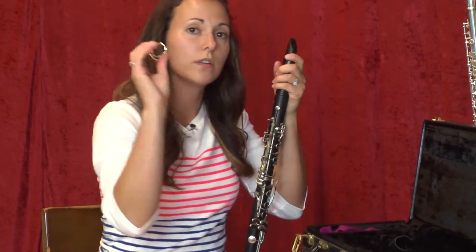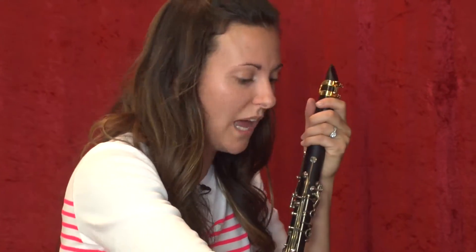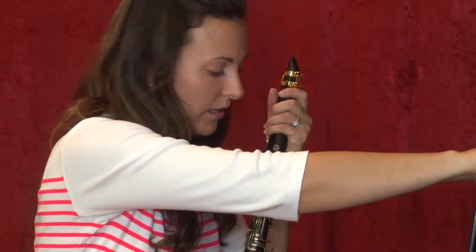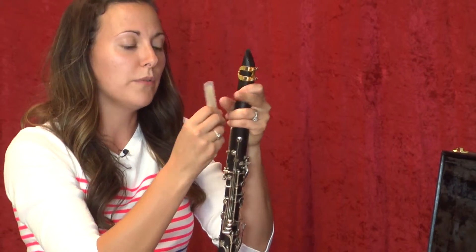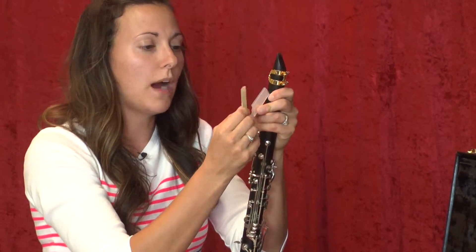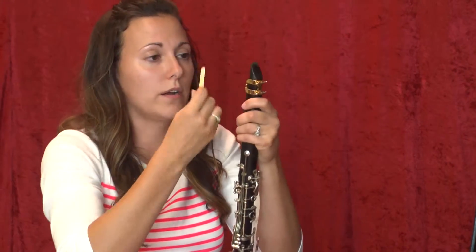The next piece is your ligature. Normally they're silver, but mine is gold — they come in different colors: black, rubber, metal, plastic. And then you have your reed. Before you even assemble your clarinet, you probably want to have your reed soaking in water so it's nice and moist and can vibrate, or in your mouth if you don't have water.